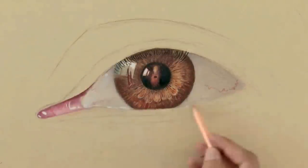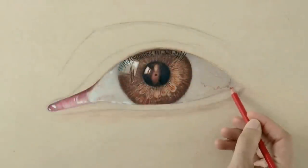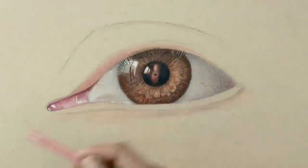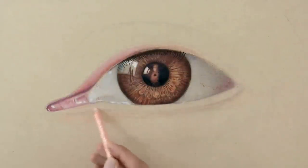We do the lacrimal with pink and red, leaving some small reflections. Very good! I like it so far! To give it more volume we need to increase the intensity of the shade. We may use some black, but with caution, because it can make it look a little dirty.